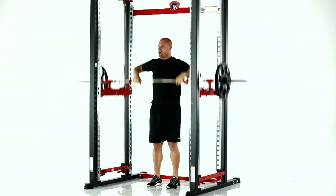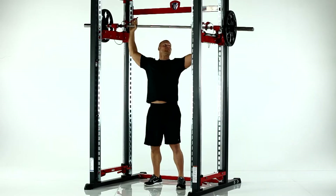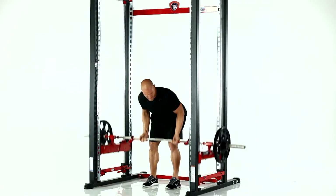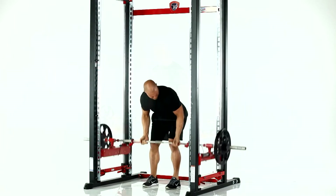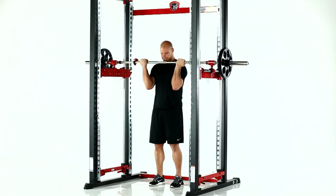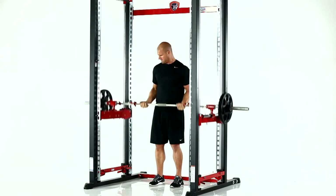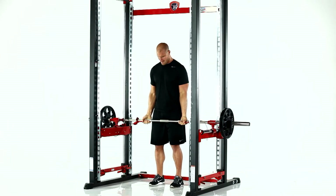These pictures may speak a thousand words, but the results achieved while using the new XPT Training System are priceless. For the first time in the history of weight training, the XPT effectively combines the desired benefits of free weights with the safety of machine weights, providing the ultimate training tool.